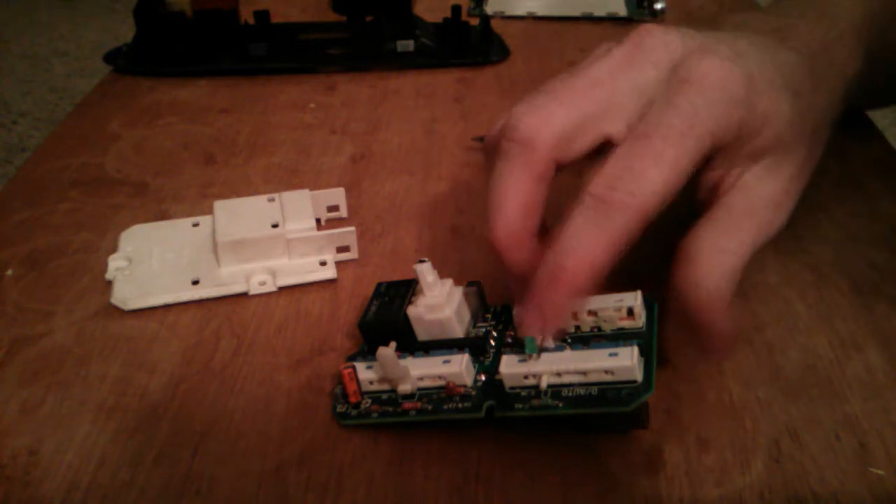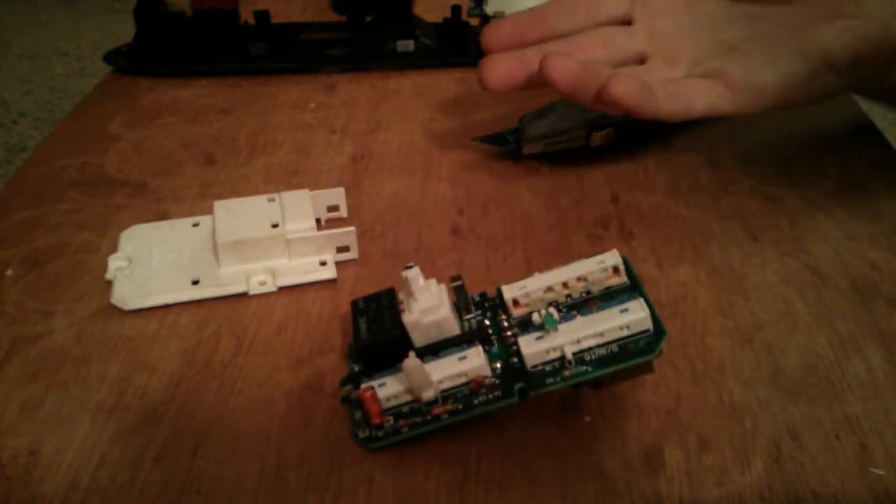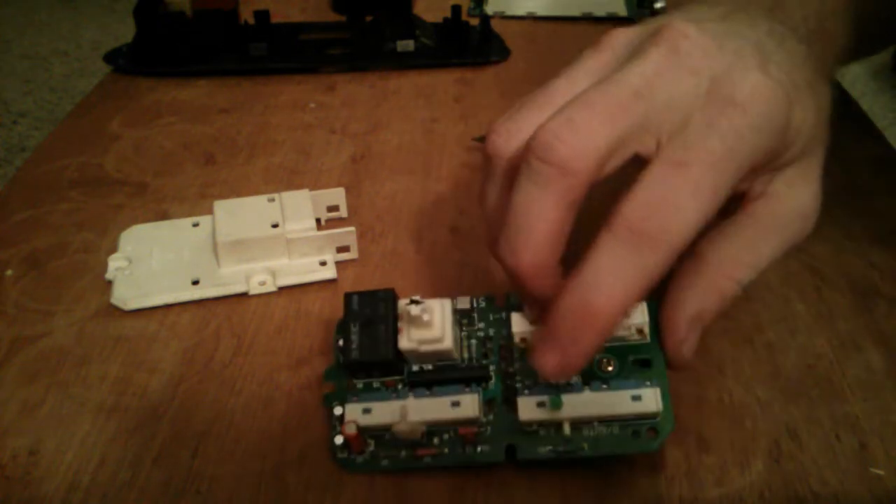Buy a new LED — you can get them at Radio Shack for pretty cheap, maybe a dollar fifty, or buy a box of fifty for five to seven bucks online. Make sure you solder the right sides to the right sides. If you get it backwards and it doesn't work, it's not a big deal — just wire it in either way, and if it doesn't work it just means you'll have to take it apart again, cut the LED off, switch the legs around, and re-solder.